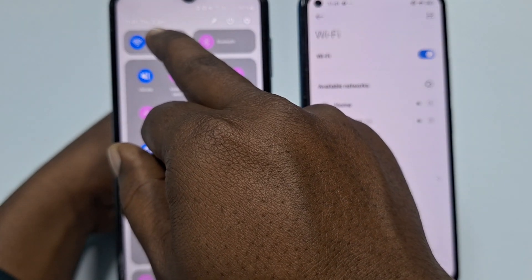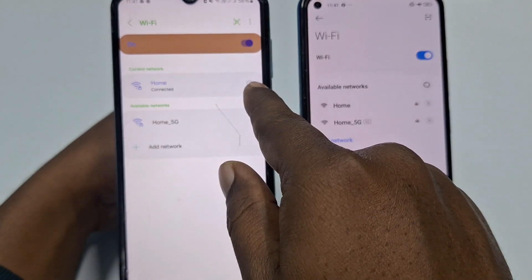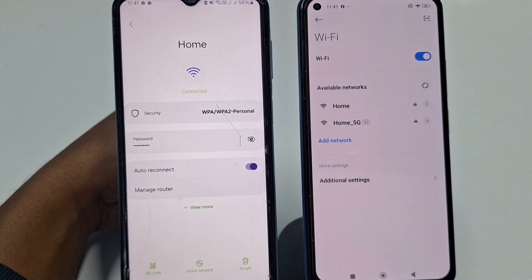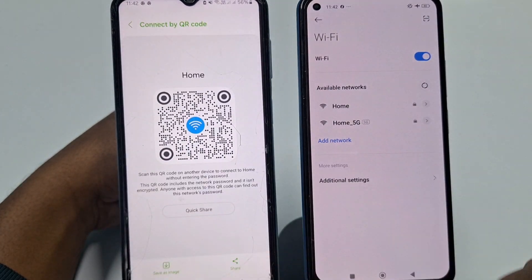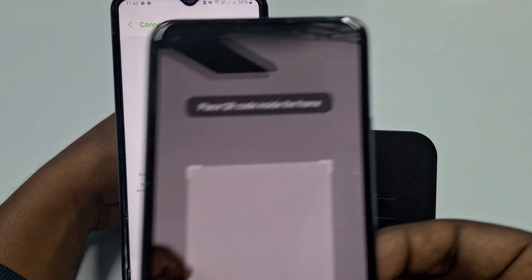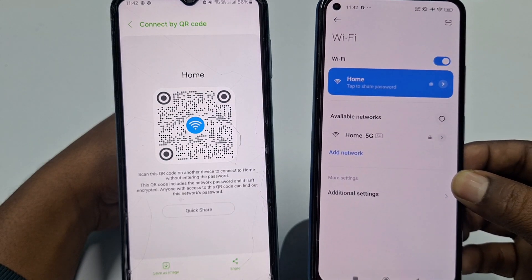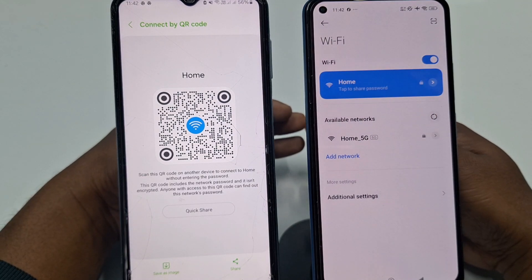On your other phone, go to Wi-Fi, then Details, click the settings gear, and select the QR code option. Enter your phone password. Then on the second phone, click the Scan option and scan the QR code shown on the first phone. You can see it is already connected.